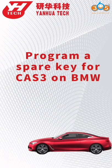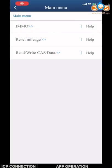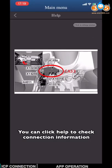This video is going to show you how to program a spare key for CAT3 on BMW. You can click Help to check connection information.